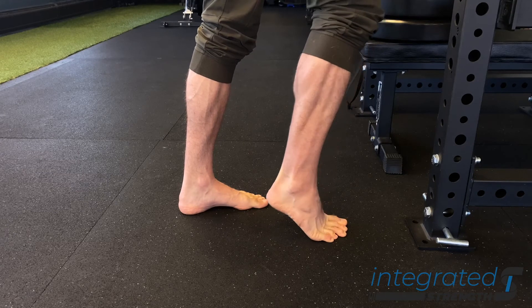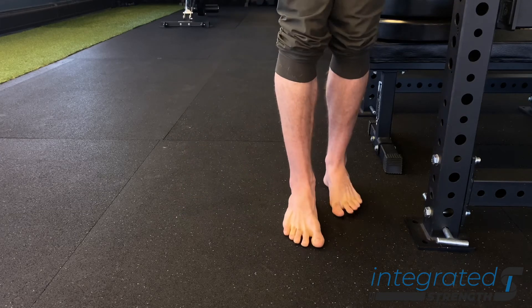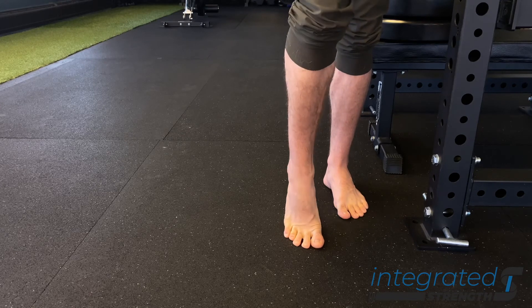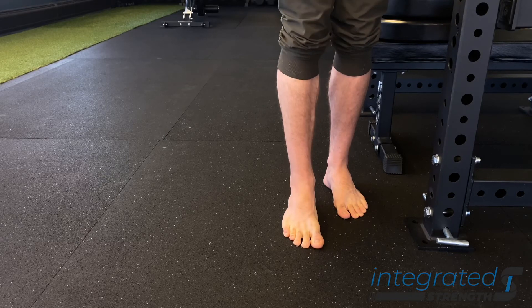This is a great protocol and exercise for those of you who have bunions, plantar fasciitis, lack of stability in the ankle, or if you're rehabbing an ankle sprain or a lower leg injury. This is a very good way to get the foot — particularly the forefoot, the heel, and the ankle — and the knee all integrating and working together.